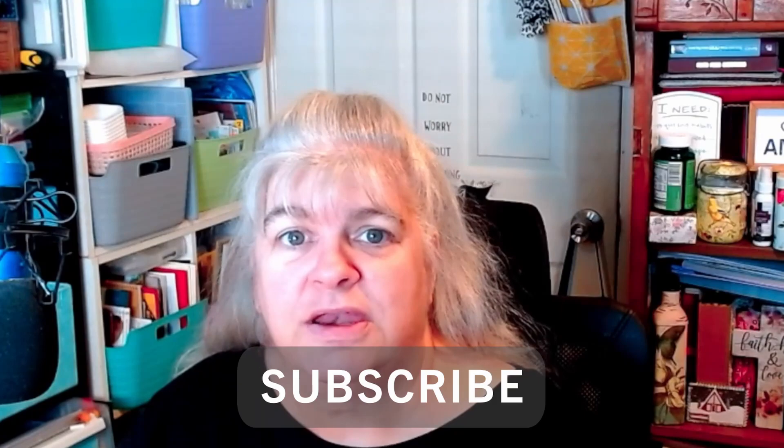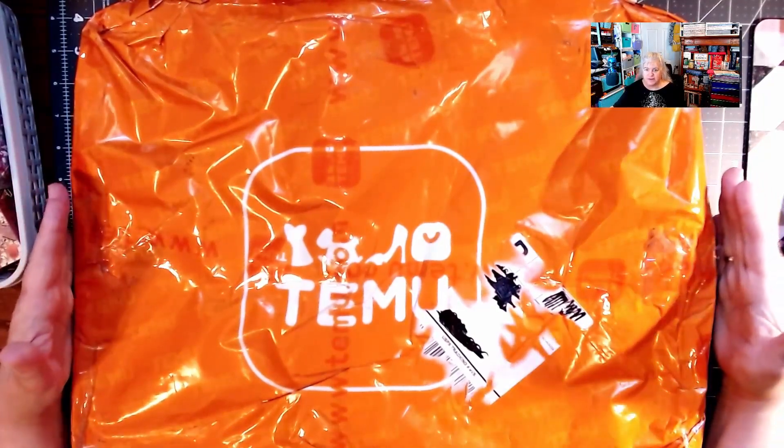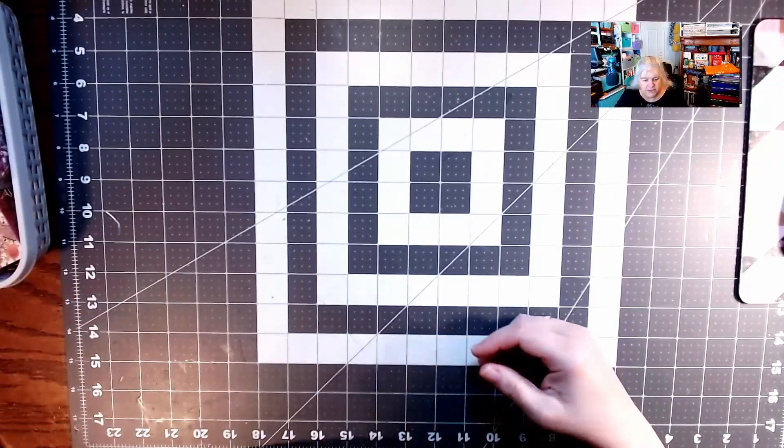Hi everybody, welcome to Creating with Love Crafting. I sound a little sick because I am, but you won't be seeing this video until I'm probably all better in a few weeks. I wanted to show you what I got from Temu — I bought it myself, I'm not sponsored. They've been asking me to be an affiliate and I'm trying to make up my mind about that. Like, subscribe, hit that bell for notifications. Here is my Temu bag — it's pretty big, about 19 by 17 inches, because it had two pairs of shoes in it.